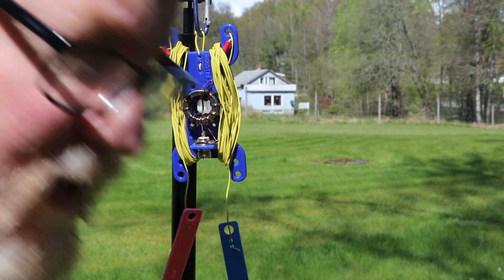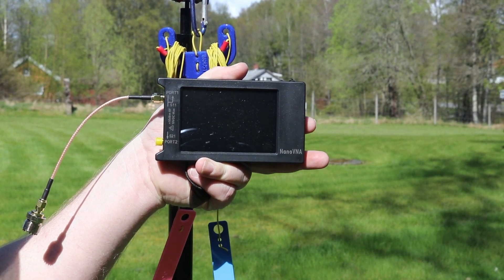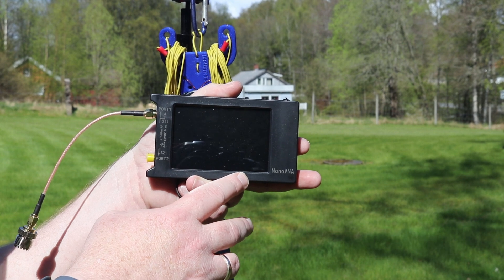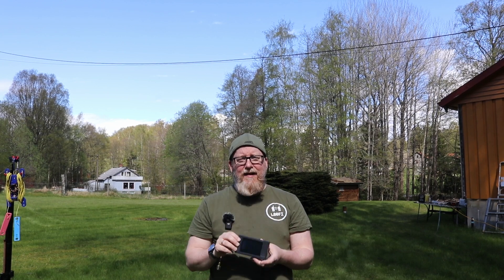Let me show you the Nano VNA quickly. I've been using the smaller 2.4-inch one for a while, but this is the 4-inch Nano VNA — I really appreciate the larger screen since my eyesight isn't what it was. I'll put an overlay to the AliExpress page so you can see the price. Screenshots from the Nano VNA screen will be overlaid in the video because filming the screen in bright sunlight is basically a nightmare.